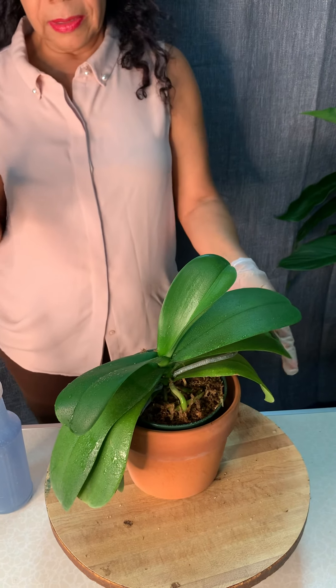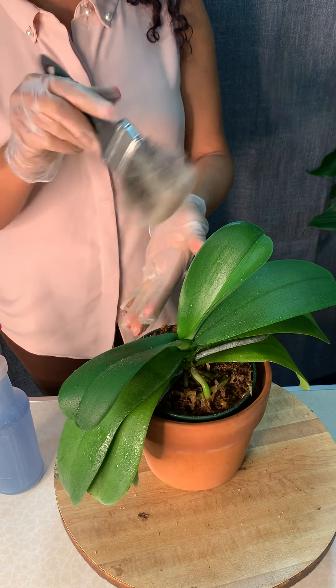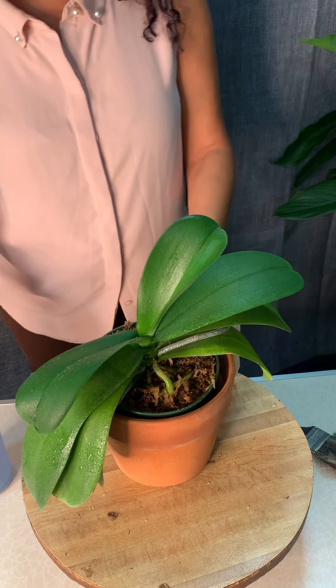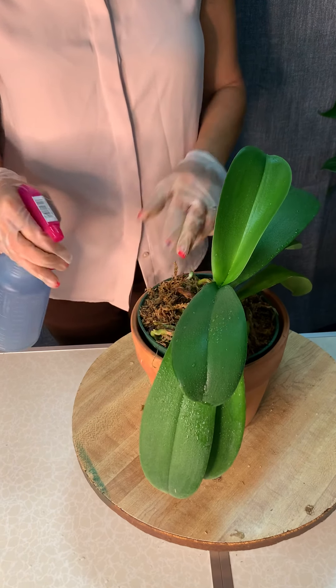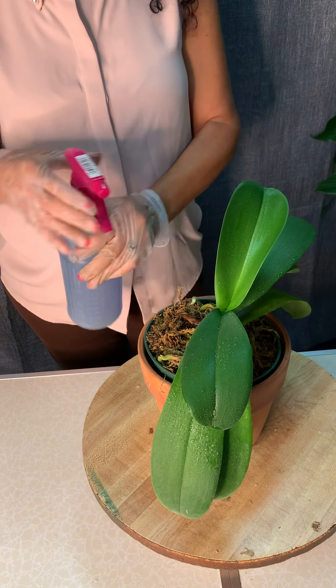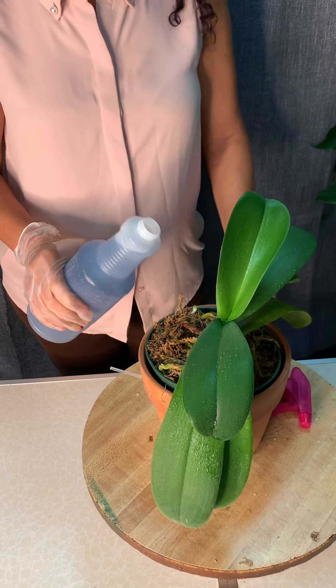If your orchid is dusty or has particles on it, just use a brush and lightly dust it away, removing all the dust. Our recommendation is once-a-week light misting at the base.